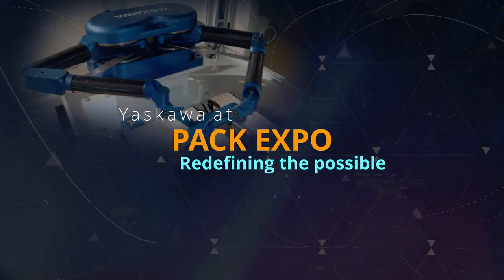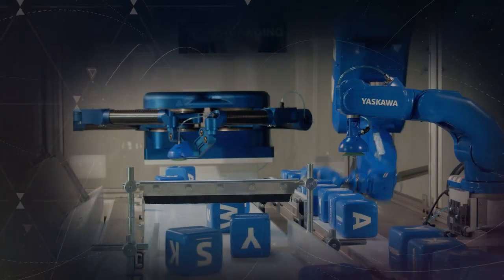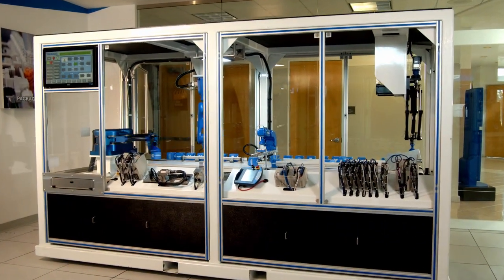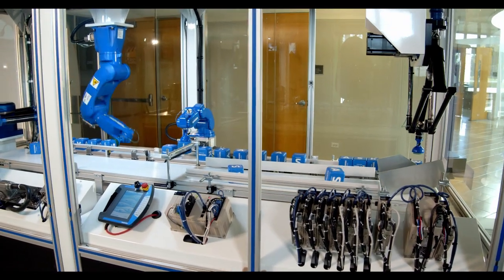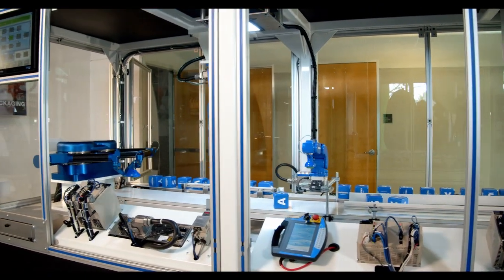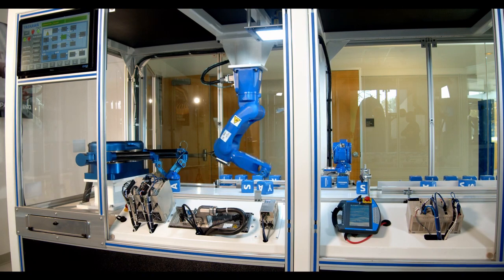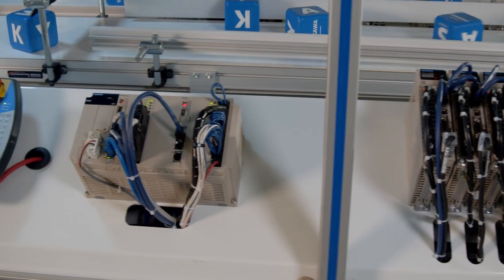We designed this demo specifically to spotlight our product offer and how well all of these technologies integrate seamlessly. As we zoom in, you'll see a demo running 24 axes of automated motion, four different robot mechanisms, and 31 network devices all working in concert with one another. This allows one to rethink what's possible in a packaging machine with a Yaskawa solution.